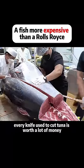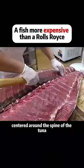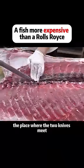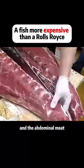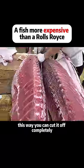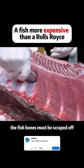Every knife used to cut tuna is worth a lot of money. Then use a knife to penetrate the fish meat hard, centered around the spine of the tuna. The place where the two knives meet is the connection between the back meat and the abdominal meat. This way you can cut it off completely. Because tuna is expensive, even the minced meat on the fish bones must be scraped off.